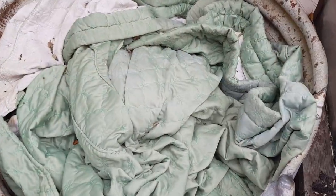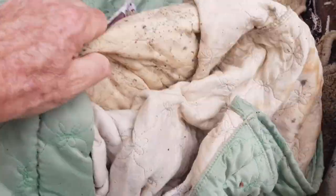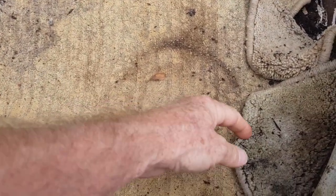Here we go again for another check on these potato chips with and without salt — it's been exactly one week again. We had lots of rain the other day, nearly all day, so there shouldn't be any moisture troubles. It looks like the worms are actually starting to eat our hessian bag, which is to be expected.